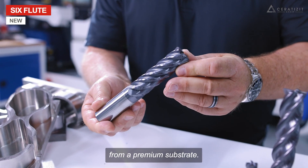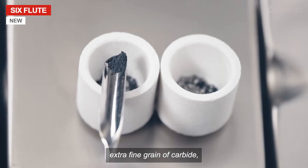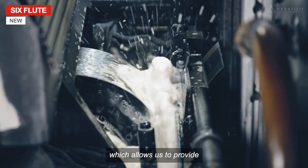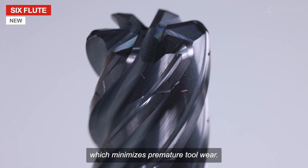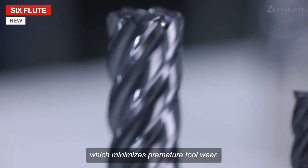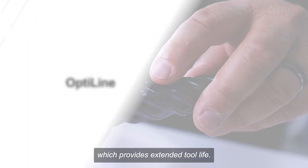The six flute is made from a premium substrate. The substrate consists of an extra fine grain of carbide, which allows us to provide a very uniform cutting edge which minimizes premature tool wear. It also has a very high fracture toughness, which provides extended tool life.